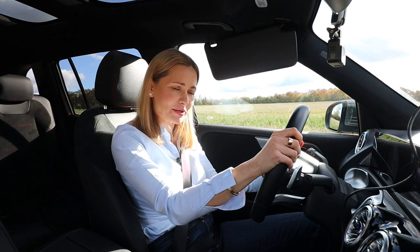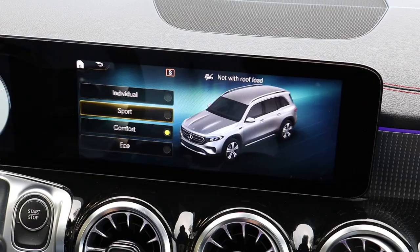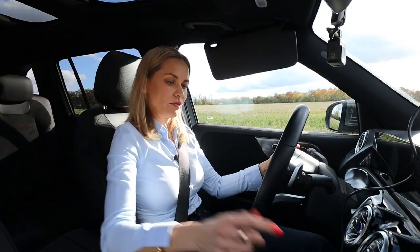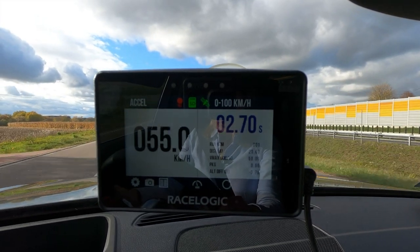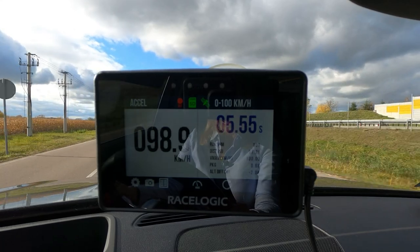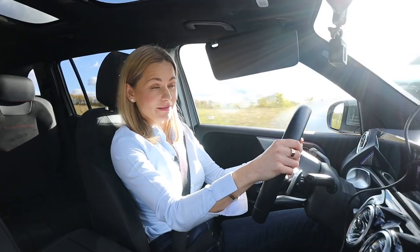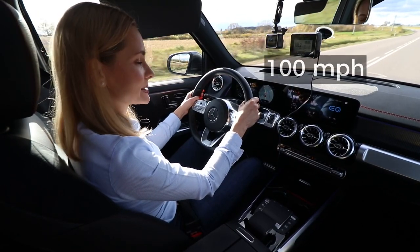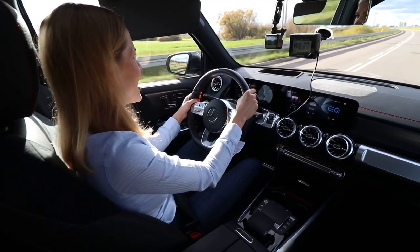Electric cars are all about the environment and all that stuff, but they're very much about acceleration. So let's see how quick the EQB is. I'm going to put it into sport mode. Foot on the brake, foot on the throttle — let's see how quick you are. You're German, go on. The declared zero to 100 is 6.2 seconds, and I got 5.55. Not bad at all. The top speed is 160 kilometers an hour.